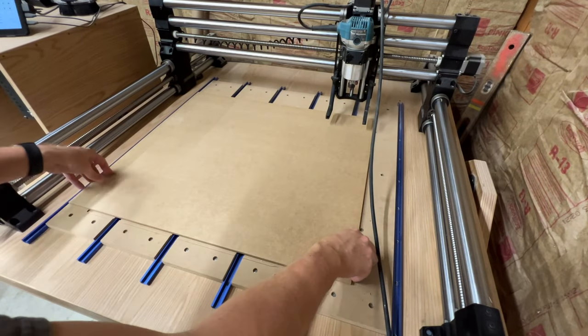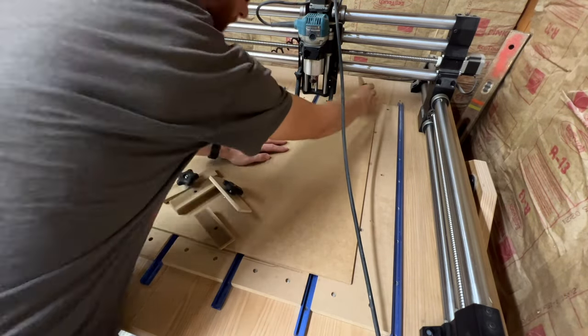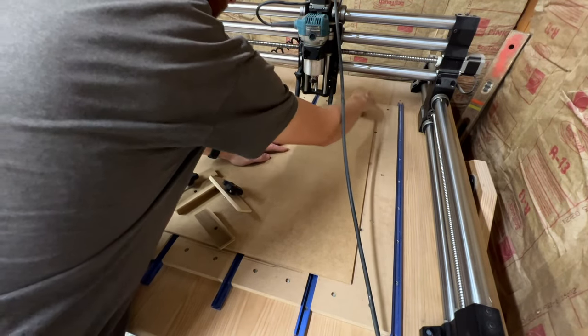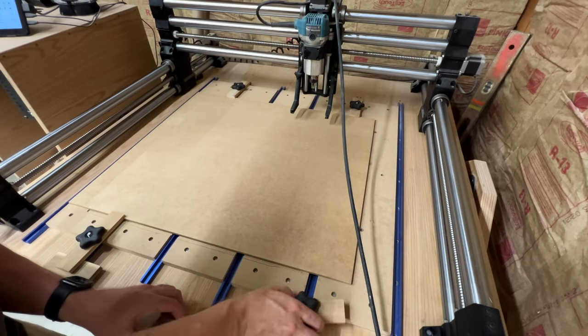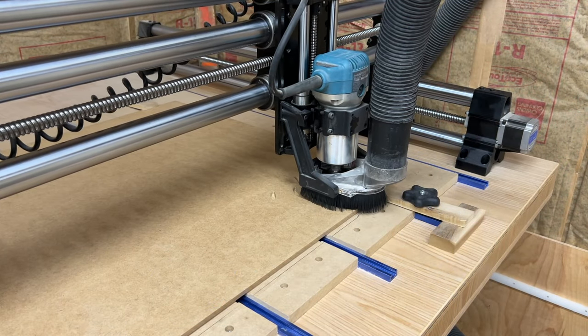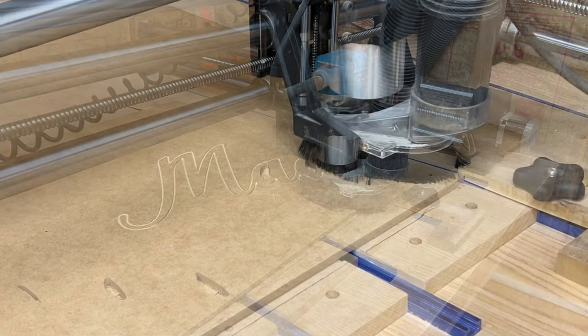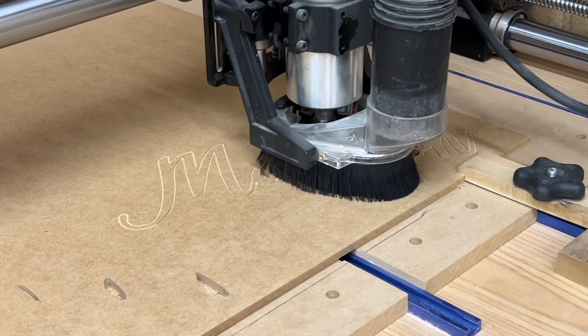I'll place the larger piece on the CNC first. I already have some marks on the spoil board so that I can line these pieces up where I want them. I'll add a few hold downs and then let the machine get to work. I can get three signs out of the larger board. I'm running the router at about 18,000 RPM and cutting at 110 inches per minute.